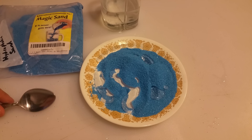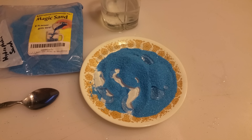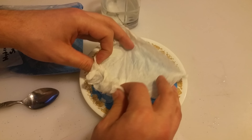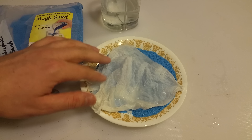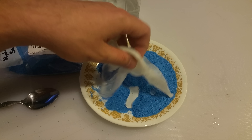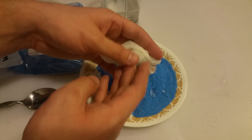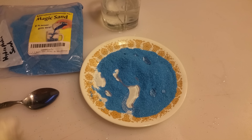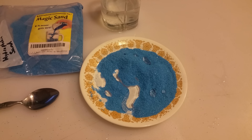The easiest way to clean this up that a lot of people find out is just to take a regular paper towel. If you flatten it and just kind of lay it over, the sand is actually helping push the water into the paper towel — it's not a huge factor, but it definitely helps. Then all you have to do is simply squeeze it back into the water and repeat again with the paper towel. Thanks for checking it out.